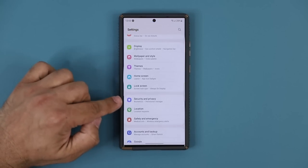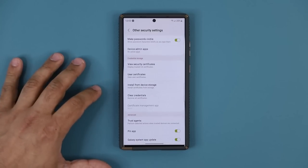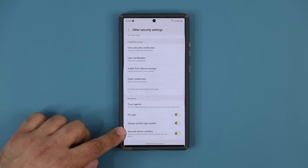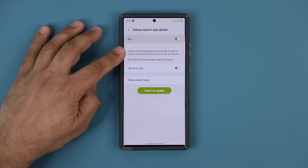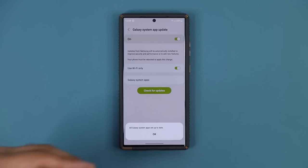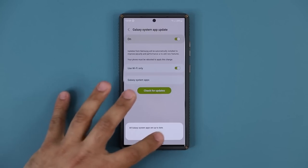Next, go to Settings and then Security and Privacy again. All the way down you're going to see Other Security Settings — tap on it. Scroll all the way down and make sure Security Policy Updates is enabled. This is going to make sure your phone is secure with the latest security policy from Google. Also, there's an option to allow updates from Samsung to be installed automatically to improve the security and performance of your phone. You can have these enabled so it happens automatically, or tap Check for Update — you can see right now because I'm on auto-update it says I'm already up to date.